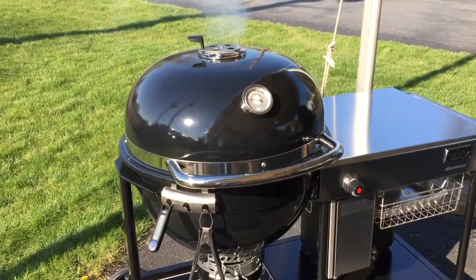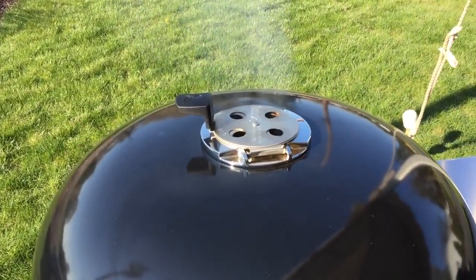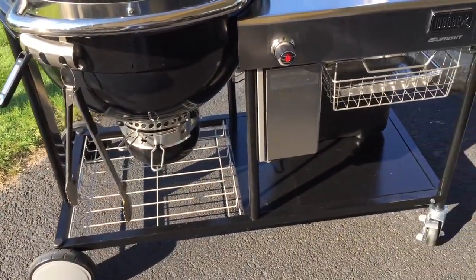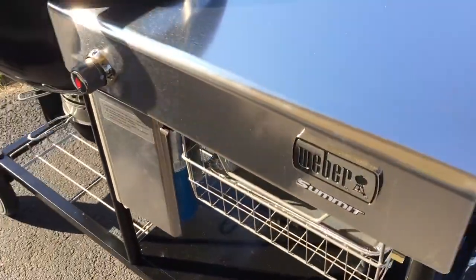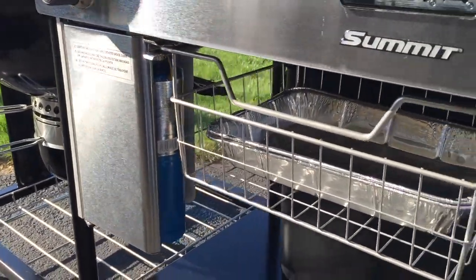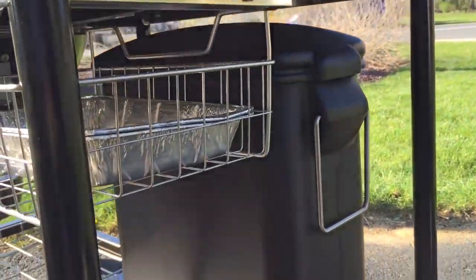But where the Weber separates itself is the gas-assisted electric start — that's something you just don't get on the egg. To be able to just hit a button and have the charcoal lit is just a game-changer, and that's where the Weber Summit Charcoal Grill really comes out ahead of anything else in that price range.